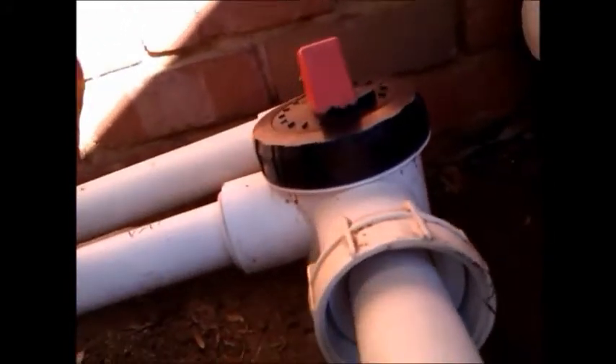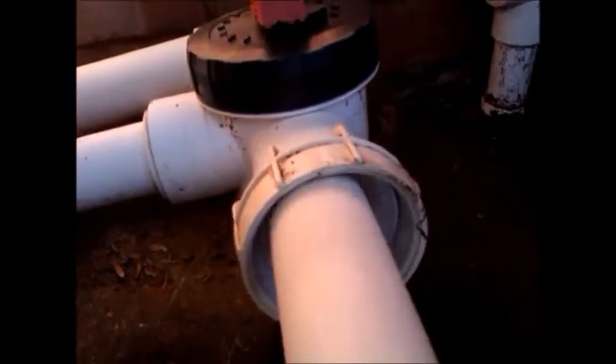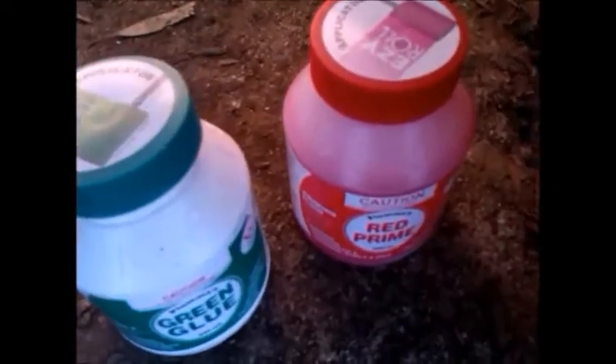So I'm sanding this down to make it thinner so I can glue it in. Half an hour later, it's glued in with an elbow to come up to meet the pump. You need to use a primer so that the glue will stick better.